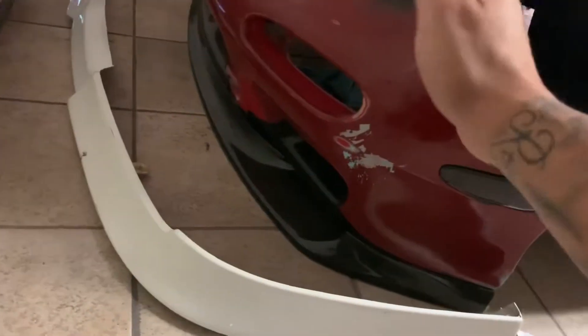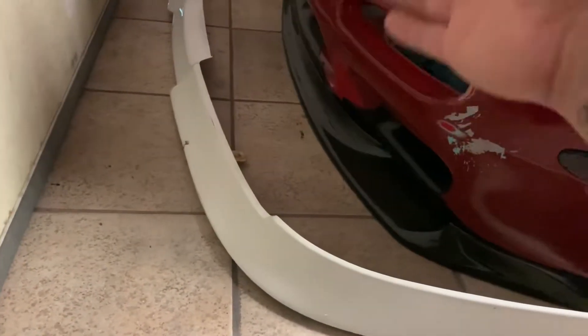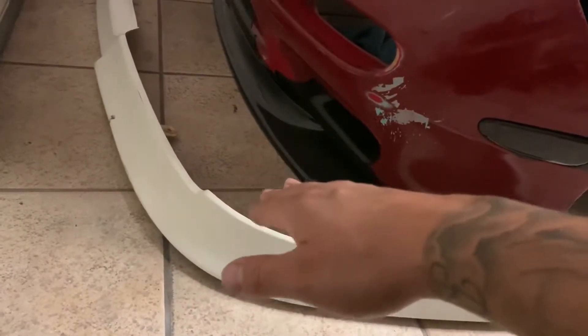So here I have a 180SX lip from Japan and it's actually fiberglass — not the real thing, I believe. I did want to advise you guys about this website called buye.jp. It's kind of like the auction section of eBay — it's Yahoo Japan Auction — so you bid on the item until you win it.